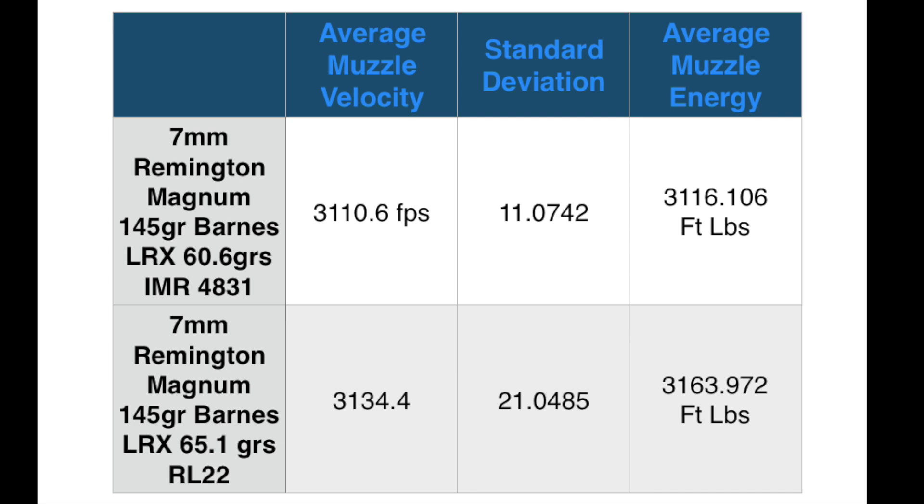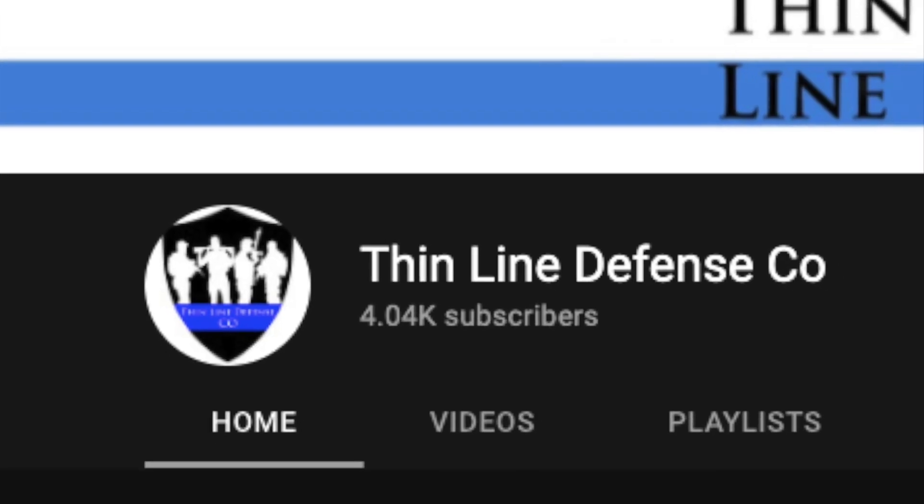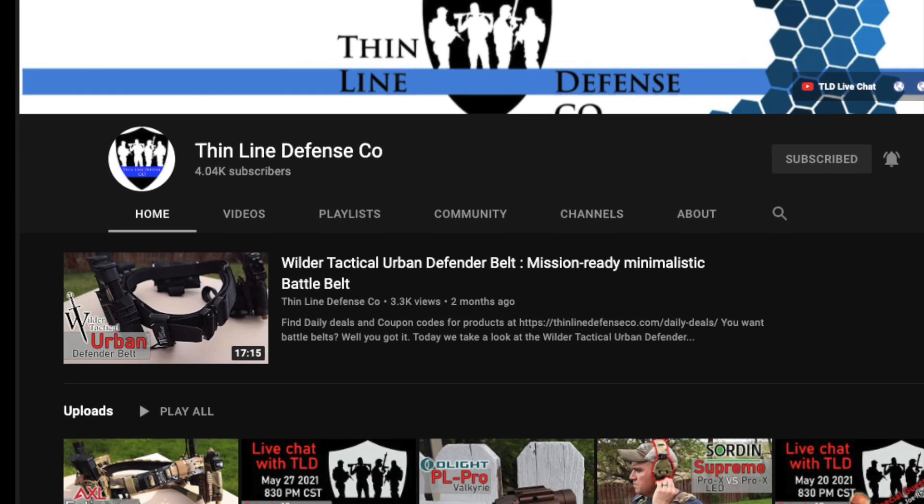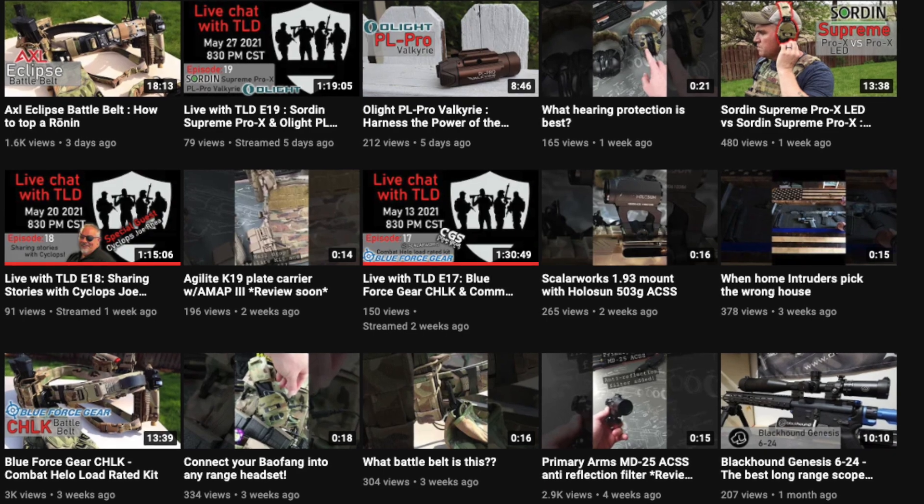The data slide shows that IMR 4831 had better standard deviation, however Reloader 22 was more accurate — an inch or less group versus about a two-inch group with 4831. I need to revisit the 4831 because it was around negative five degrees when I shot that load, though I shot the 120s on the same day and got a quarter-inch group, so who knows. All powders might be a little temperature sensitive at negative five. Today's shoutout goes to Thin Line of Defense Company — go check them out on Instagram, they have all sorts of optic reviews.